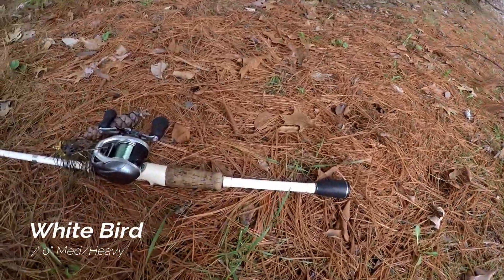Next up is another Favorite rod — all my rods are Favorite, if you haven't noticed. This rod is what I use for crankbaits and other retrievable baits.